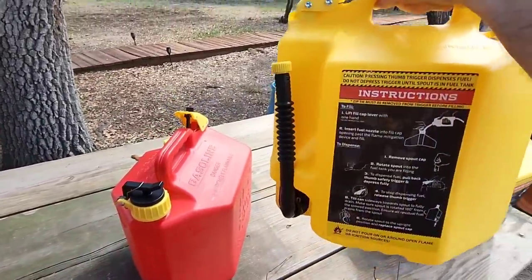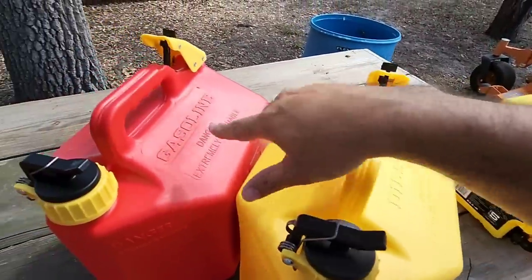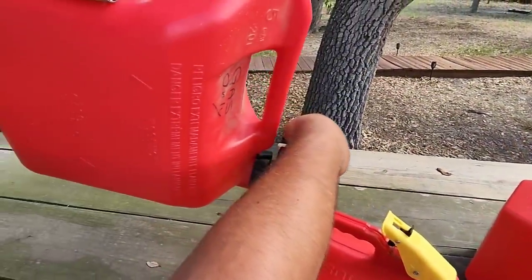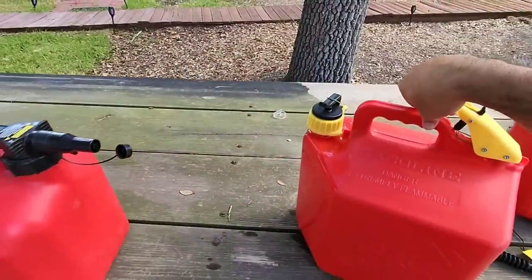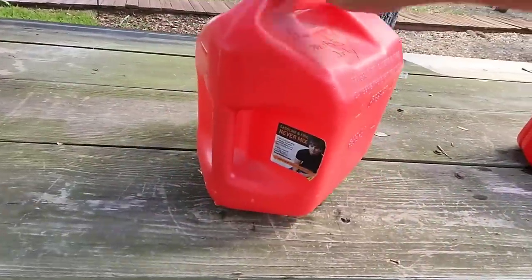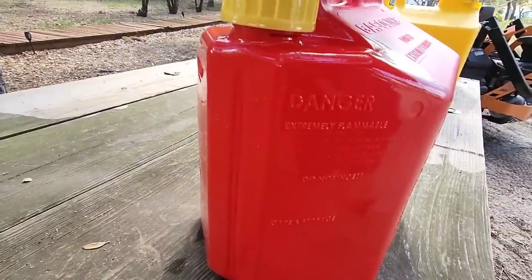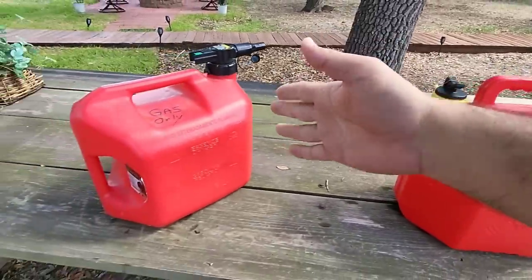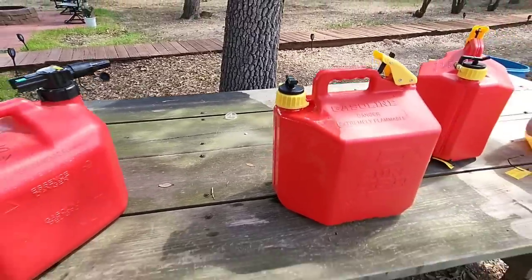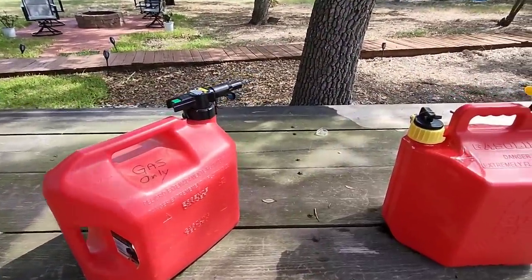Here's the diesel can — essentially the only real difference is the fact that it's yellow. This one's made for diesel, this one's made for gasoline. This fuel can, which was filled slightly over the five-gallon mark, maxed out a little bit over the top — so this one can hold a hair over five gallons, and this one holds right at five gallons. There's a little bit of difference in capacity, but with the better design of the SureCan I think it makes sense, because you're probably only lacking about a quart of fuel compared to the other.